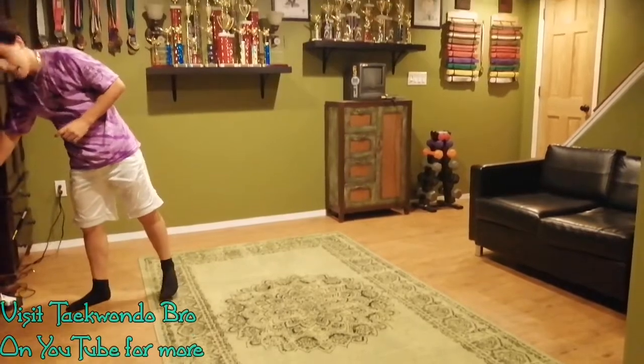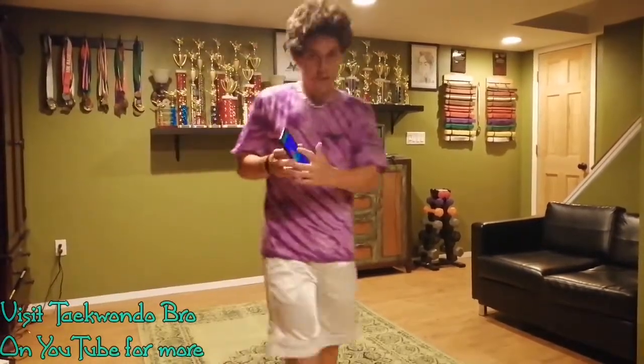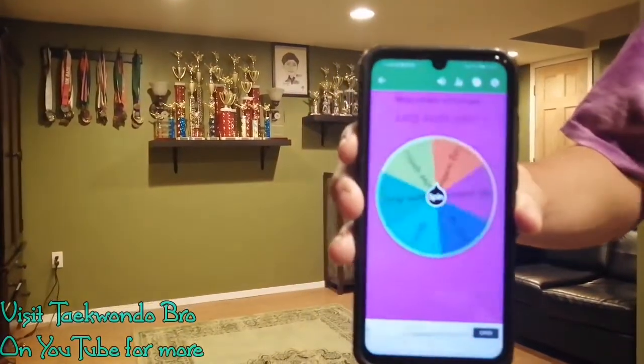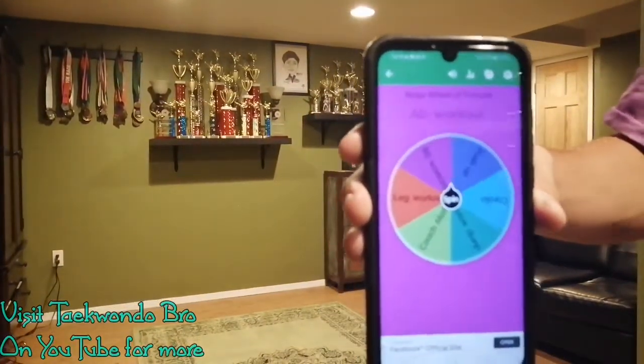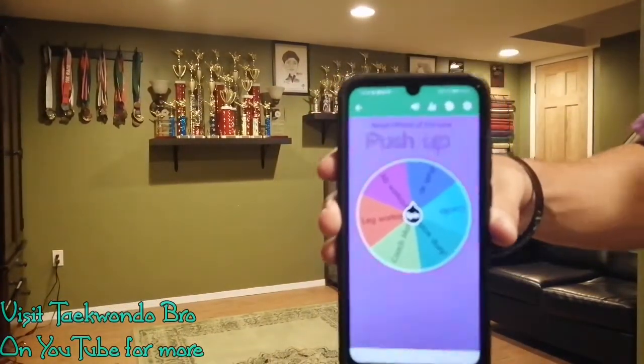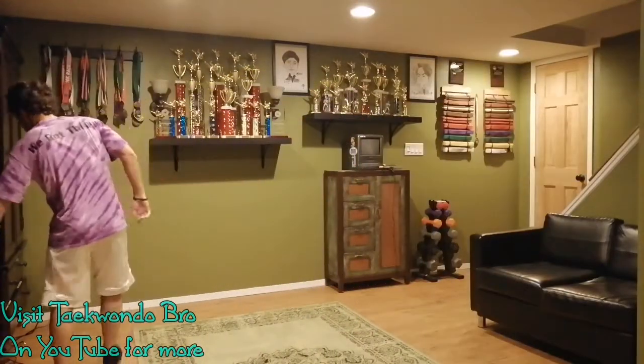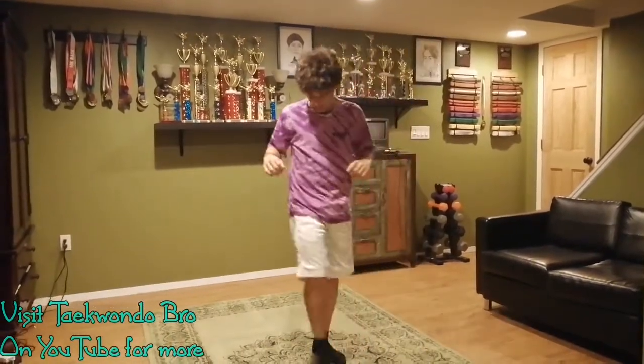Now we're going to go back to the wheel. Let's see what it gives us. We got a push-up exercise — super fun. We're going to do my personal favorite push-ups. Now that we're warmed up, we're going to do blast-off push-ups.